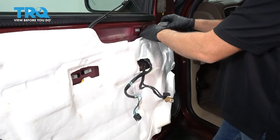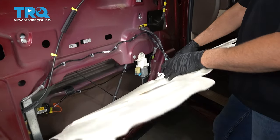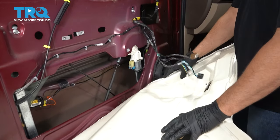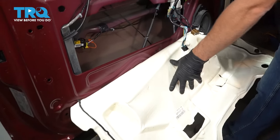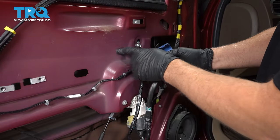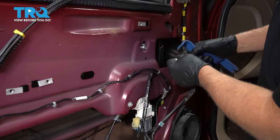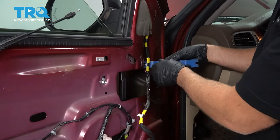Now grab the vapor barrier — you want to pull this down. It is just taped on with some butyl tape, just peel it down slowly and carefully. Now remove this wire, just use a trim tool, just pop those connectors or retainers off.